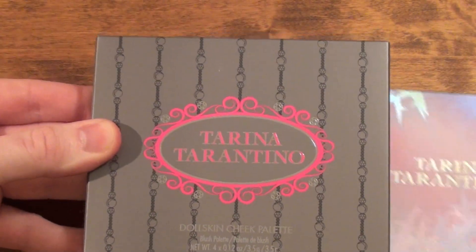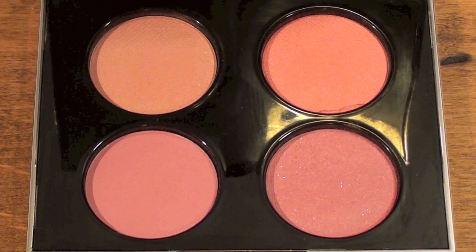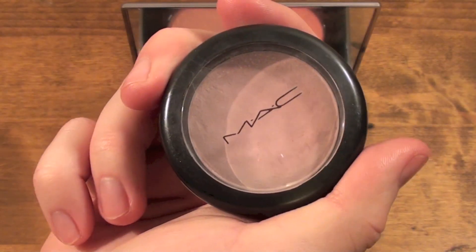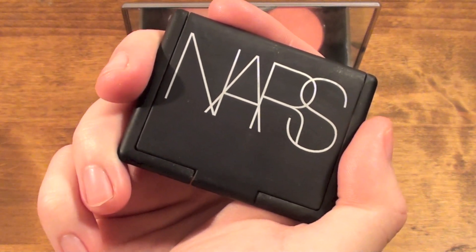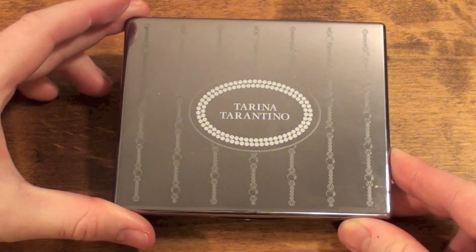This is a quad blush palette that retails exclusively at Sephora, currently on sale for $27 US. This quad comes with a total of .48 ounces of product, making this quite a steal when comparing it to similar quality blushes from MAC and NARS. With a simple calculation, the same amount of MAC blush would retail for $45 US and NARS would retail for $84 US for the same amount of product, making $27 for this palette quite a steal.